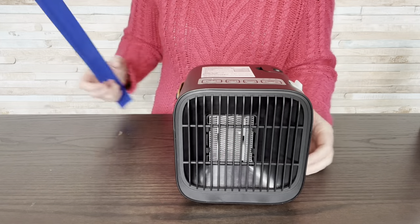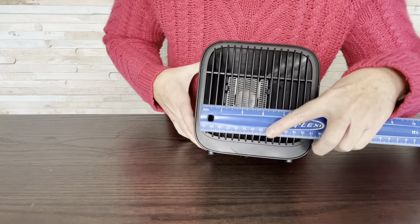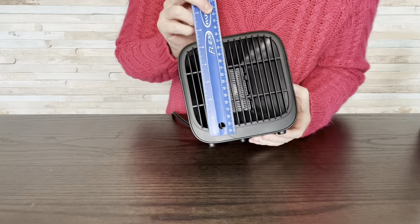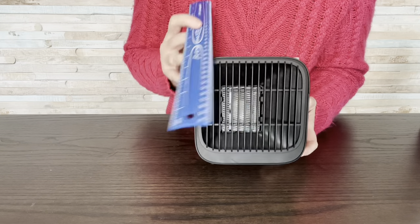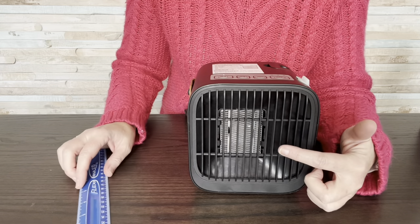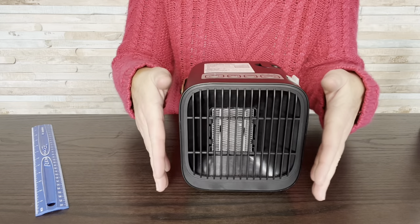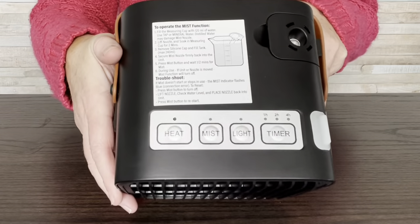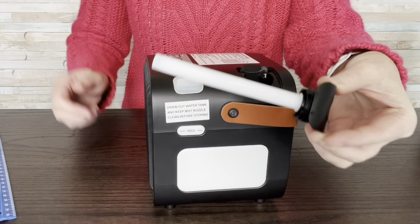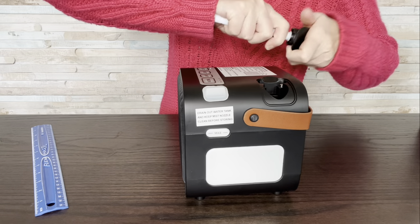Here's where the warm air comes out. What I noticed about this is for the size — it's six by six by six — the heating part is pretty small, I believe it's about two and a half by two. So it's a little deceiving; it's not as big as you might think. The controls are heat, mist, light, and timer. Over here is the handle, and here is the mist nozzle. You can actually pull this out to change it — it says to change every three months.